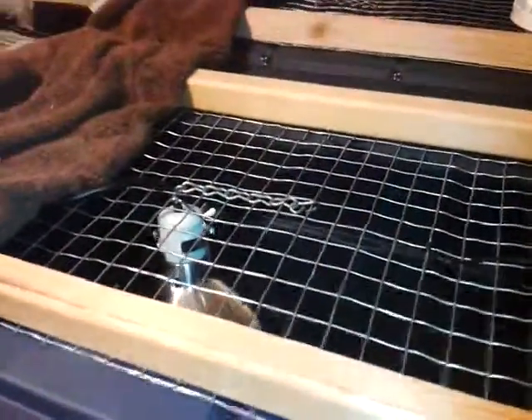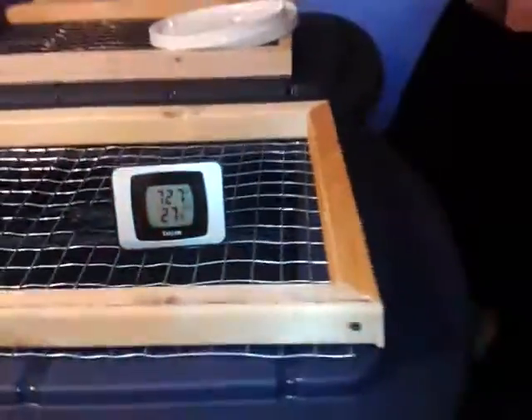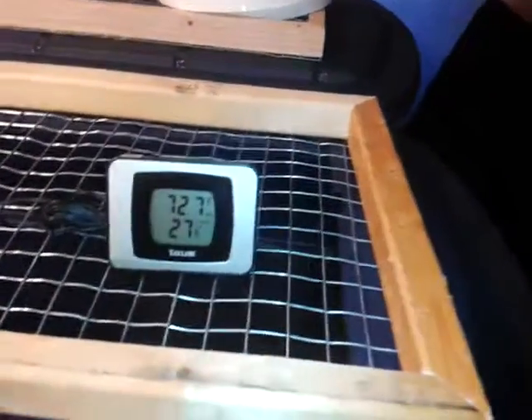Hello, this is Clay from Poples Backyard Farm. I want to give you a little update on the brooders that I worked on — the tote brooders.